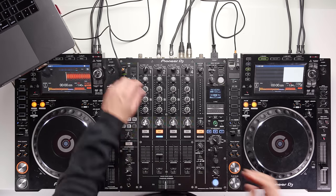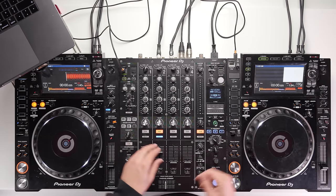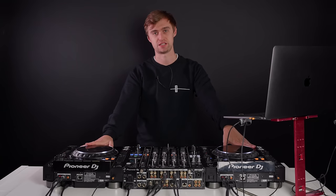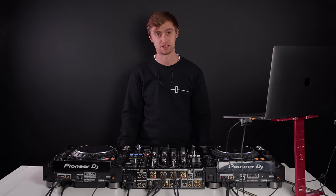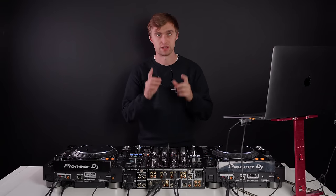And there we have it — that's how you get set up in what's called HID mode, so you can use your laptop as you have been with a controller, but now with CDJs. There are a few limitations: you can't use all performance features or access them directly on the CDJs. However, it's a great way to take what you do at home and plug easily into a club setup ready to play to a crowd.